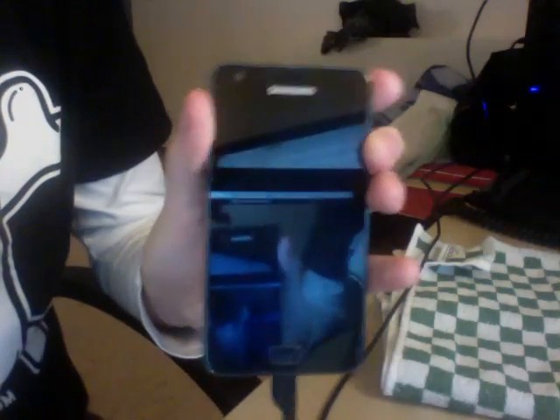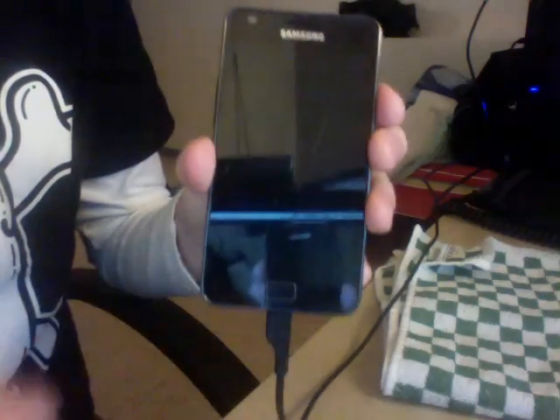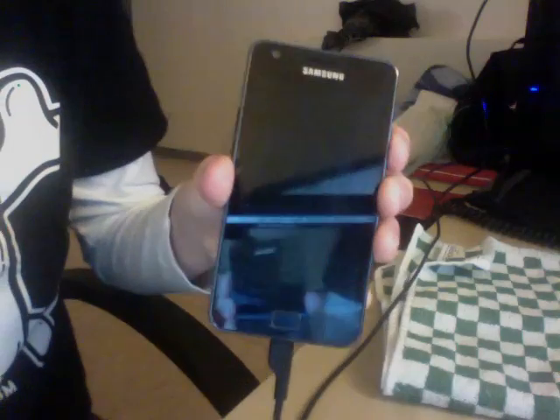Hello everyone and welcome to this new video of the Ice Cream Sandwich port in the Galaxy S2. Hopefully this time the video won't be mirrored, hopefully.